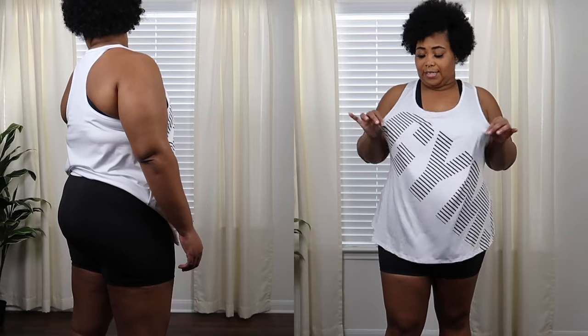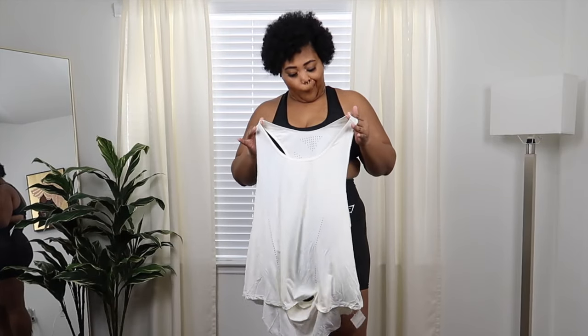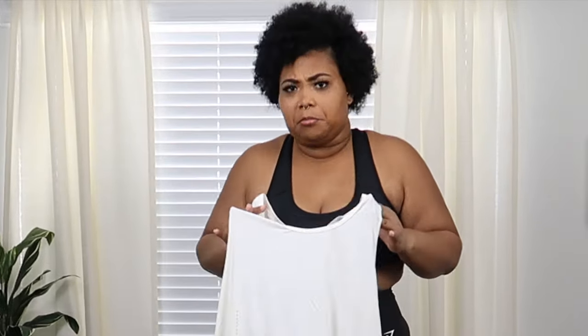This is another shirt I got. I wasn't anticipating it being this long, but hey, it is what it is. It says "Gems" across the front of it. It's very breathable and very light. If you want to hide your midsection, this is the perfect one for you. In the back it does have a razor back top, but it's just very long and plain Jane in the back. It does cover the butt in the back in case you're wearing something revealing. This is a really thin — like see-through thin, paper thin — shirt.